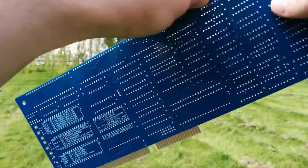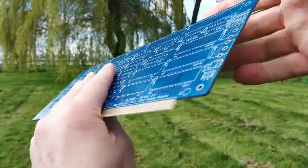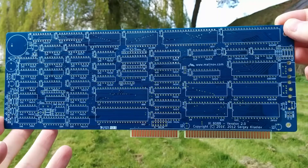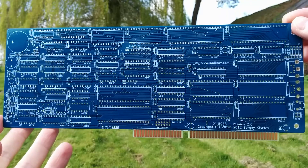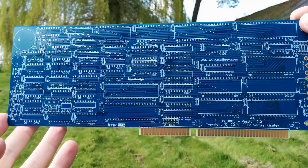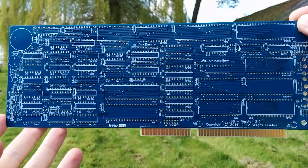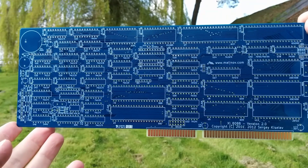This looks like a really interesting board and I'm looking forward to putting this together. The really interesting thing is that it'll run MS-DOS, and of course there's an enormous wealth of MS-DOS software available. It's using an 8088 processor, but there's also a pin-compatible NEC part called the NEC V20, which is a bit faster and has the 80186 instruction set.